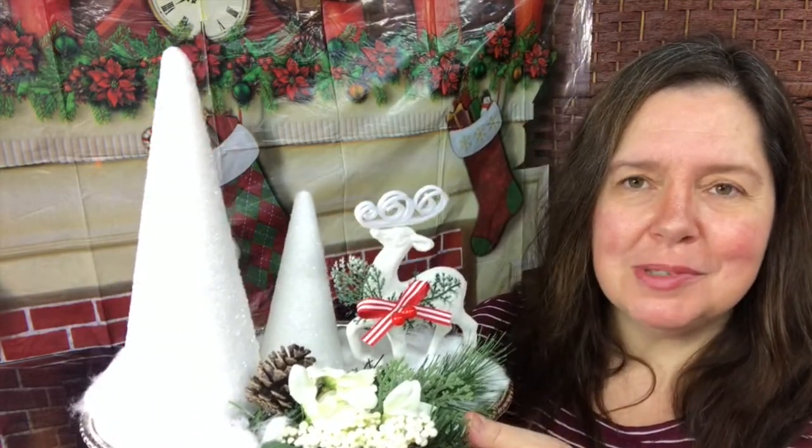Remember to check out Christmas at the Tree at dollartree.com for all these items that are only $1 US. In Canada, these are $1.25 in the store. So stay tuned to see how easy it is to put one of these together and you'll be making this in no time.